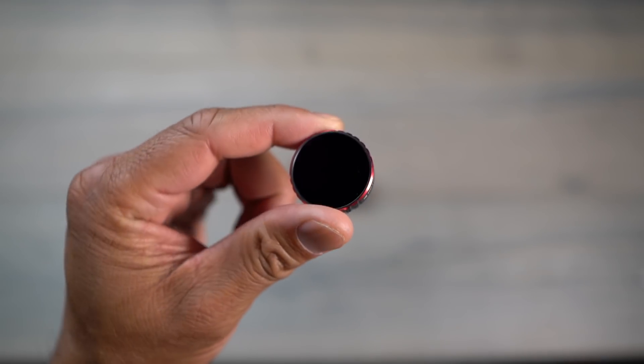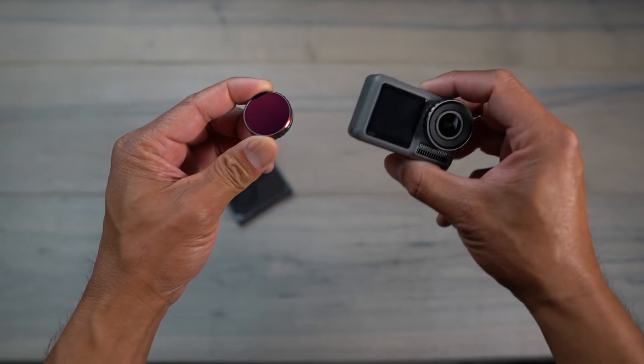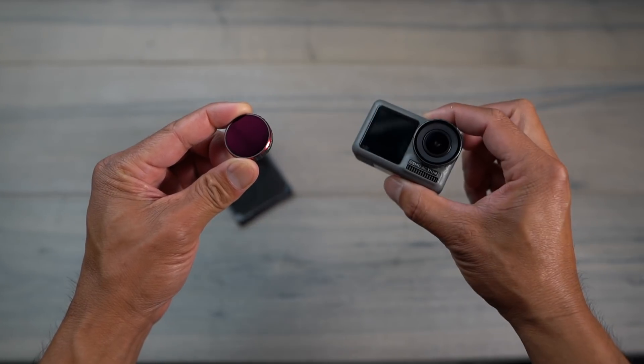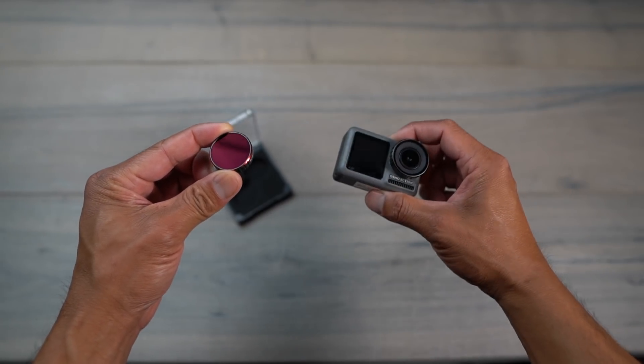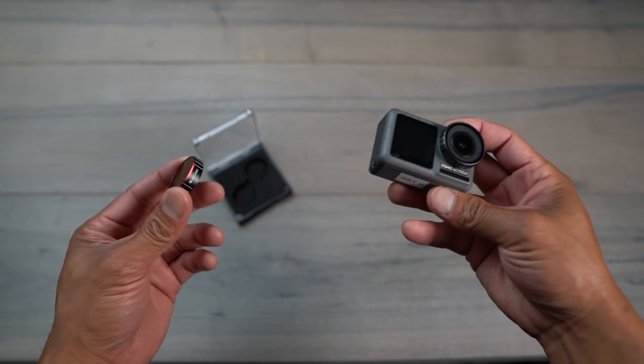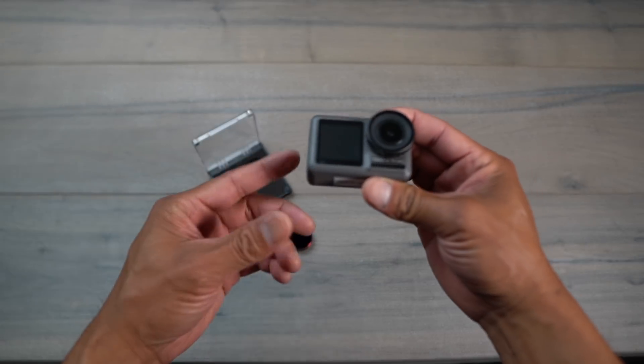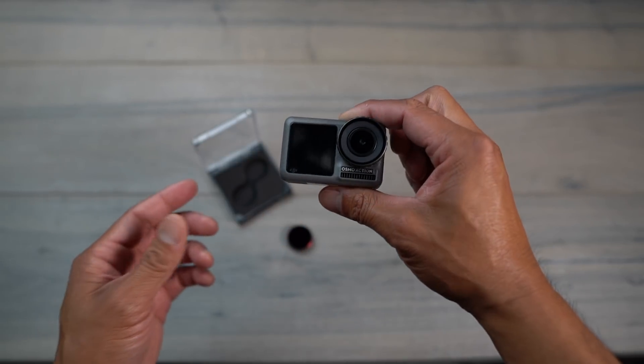In this case this is an ND1000 filter, so it's very very dark. Because it's so dark, you're able to open up your shutter speed for a longer duration of time during the day. When it comes to shooting long exposure photography, there are three things you need to deal with in order to expose your photo correctly: that's your ISO, your shutter speed, and your aperture.